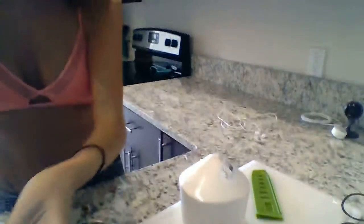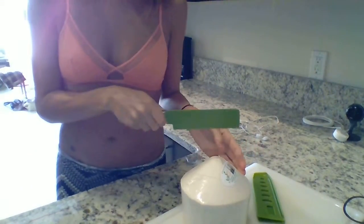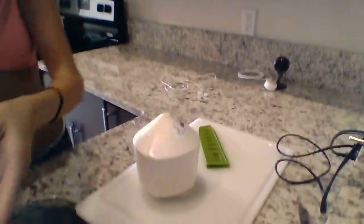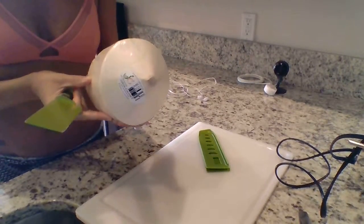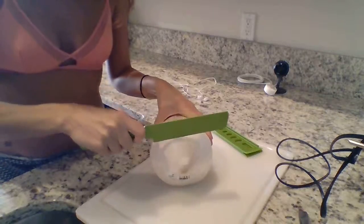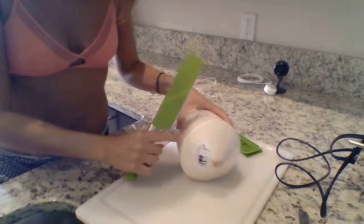You're gonna be able to see this and not me because this is the important part — my kitchen's not really made for this. I leave the plastic on because it just makes it easier to hold. You're gonna want to start cutting about a half inch away from the line that goes all around the coconut.